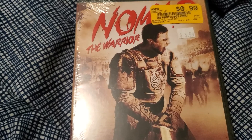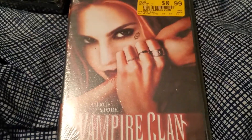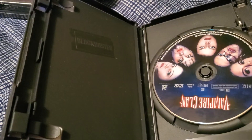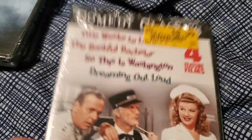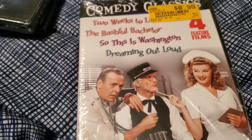Then we got Nomad the Warrior — this brings us up to a total count of 15 in the mystery box. There's the back of the case and the disc itself. Next up we got Vampire Clan. There's the back of the case and the disc itself — looks like this was a former Blockbuster rental. So that was 16, and then this next pack brings us up to 20. So they definitely gave us more than 20, which is pretty cool.